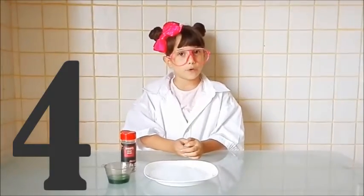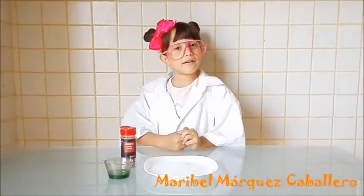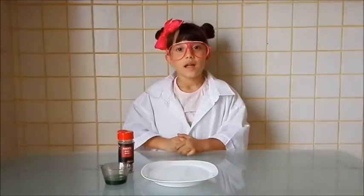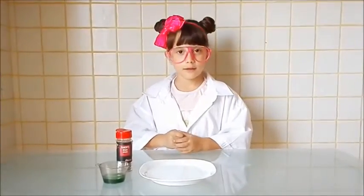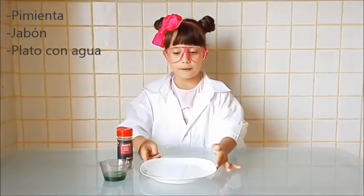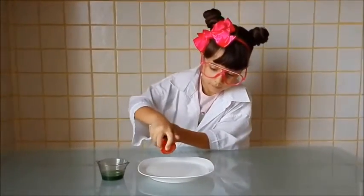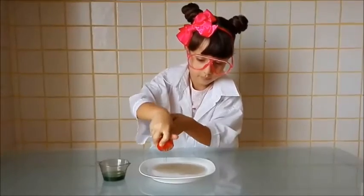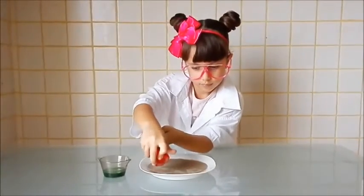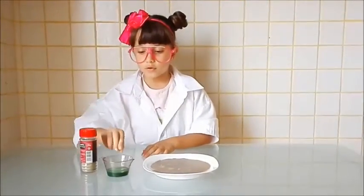This is the fourth experiment. I call it the Pimienta que Huye. The fourth salute is for Maribel Márquez Caballero, ¡mucho besito! This experiment is very simple — we only need pepper and soap, and a plate with water. We put the pepper on the surface of the water. That's how it's done — we put the pepper on the water.